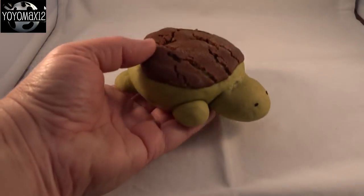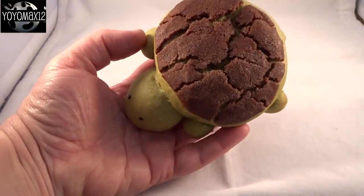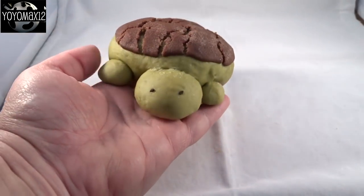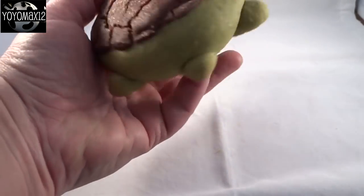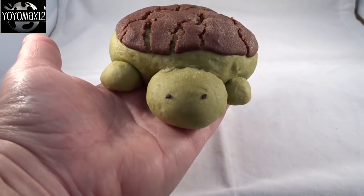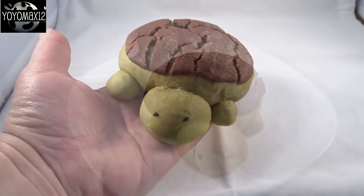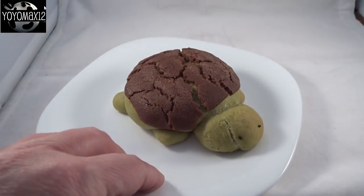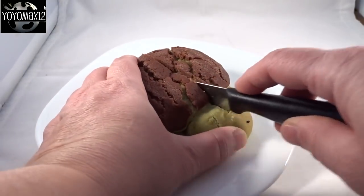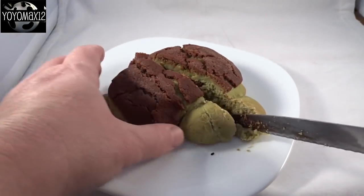After 20 minutes, take the turtles off the cookie sheet and put them on a rack to cool for 15 minutes. You can see how that chocolate Dutch Crunch crackles as it bakes — so it looks just like a turtle shell. It's so cool! These are best eaten when they're still warm out of the oven — let them cool for about 15 minutes and dig in.